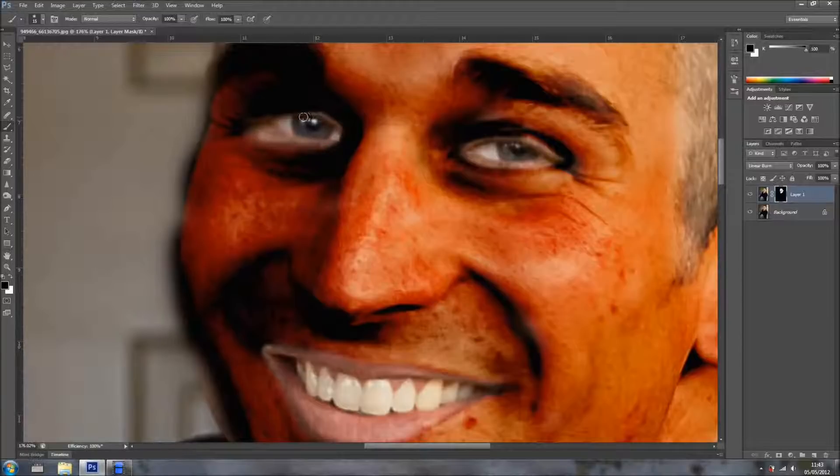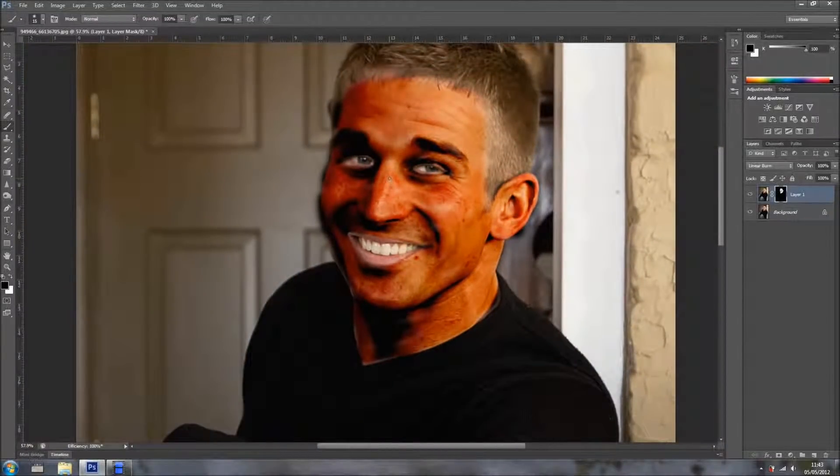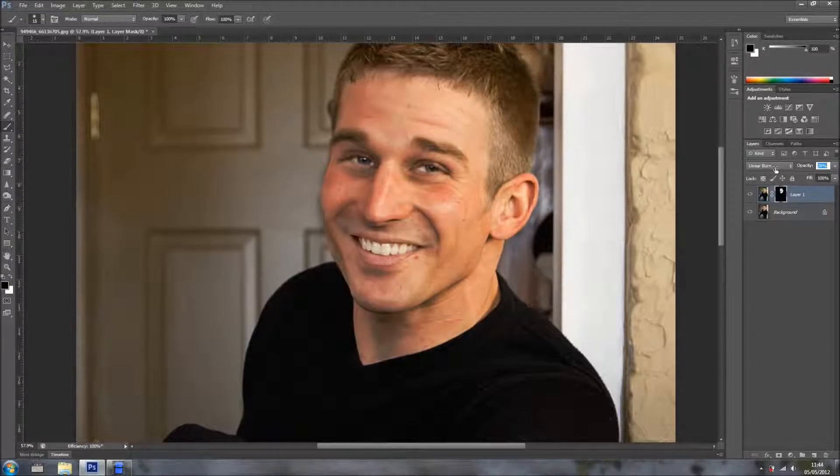It's not too bad. Now it doesn't look good at all — but if we lower the opacity to, let's say, 28%... something like that... 22%, look at the difference.